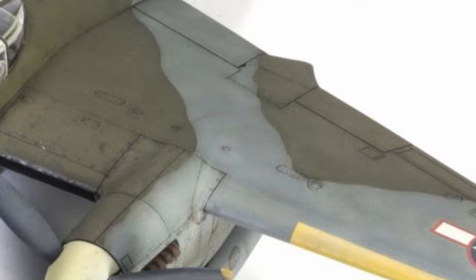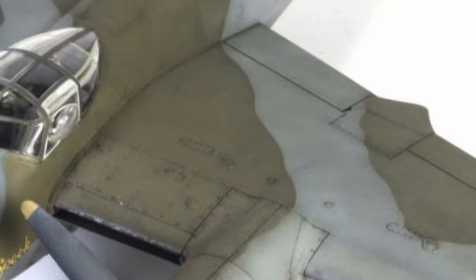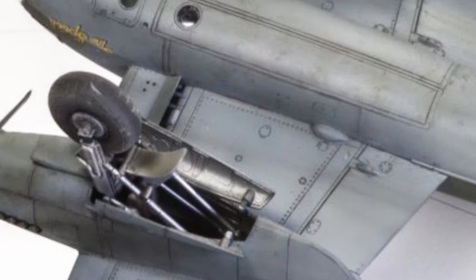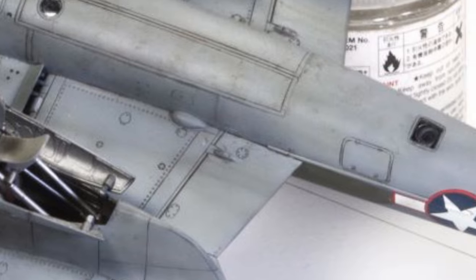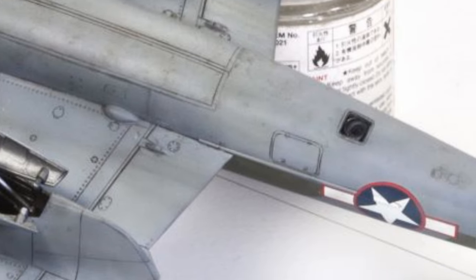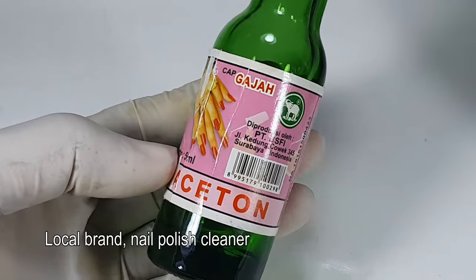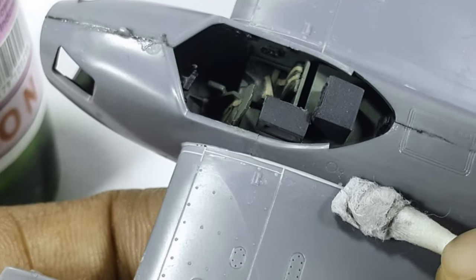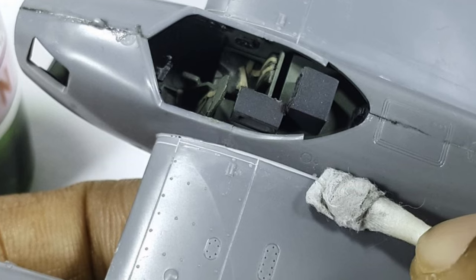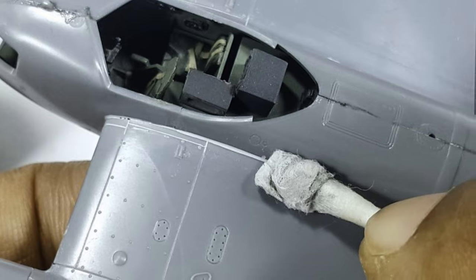The surface detail is okay — it's not awesome or great, but it has some nice stuff on it. Regardless, it's nice if we could preserve as much detail as possible. For that, I use a bit of acetone nail polish cleaner to wipe off the fillers. All I did was run a cotton bud laced with the cleaner and gently go over the putty until they're gone.